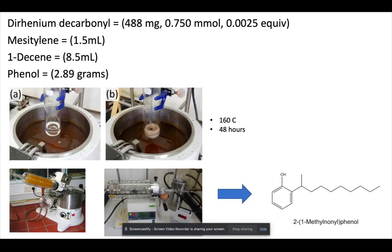Now that we have an understanding of all the glassware and equipment needed, let's take a look at the materials and how they all work together to get our desired final product. We're going to need about 488 milligrams of rhenium decarbonyl, used as received; 1.5 milliliters of mesitylene, distilled from calcium before use; 8.5 milliliters of 1-decane, also distilled before use; and lastly about 2.89 grams of phenol, kept in a sealed bottle to ensure a good yield and prevent evaporation.